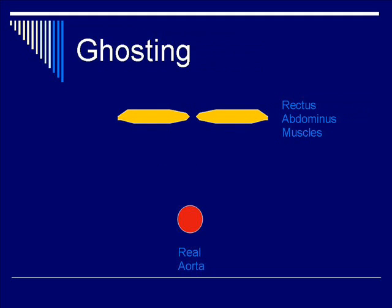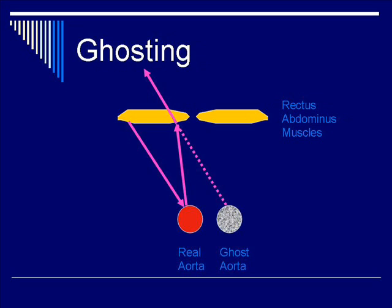The yellow layers represent the rectus abdominis muscle of the fascia layer, and you have the real abdominal aorta denoted by the red circle. As the ultrasound beam traverses beyond the abdominal muscle, it reflects off of the aorta and bounces back towards the surface of the muscle on the underside, and the beam is refracted due to the fascia plane and goes back at the transducer at a different angle. When you trace back the line of sight along the transducer beam line, the image will now be relocated lateral to the actual aorta location, as indicated by the gray circle.